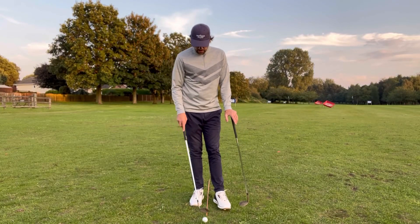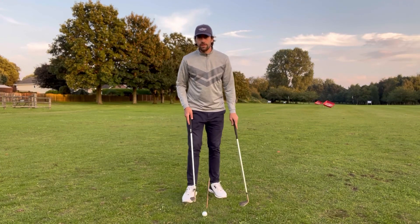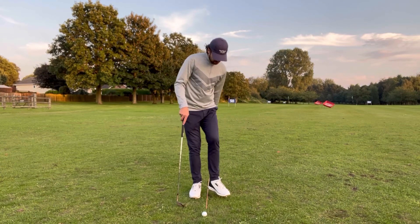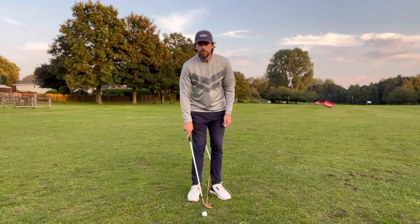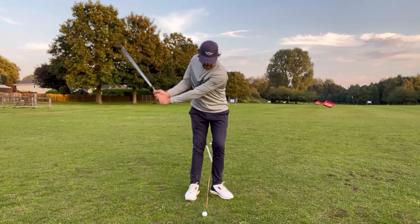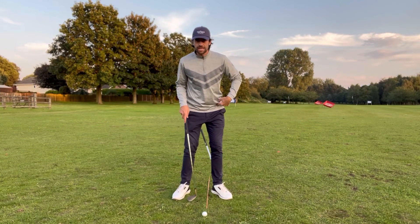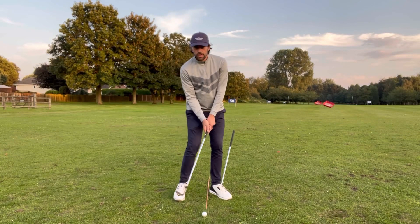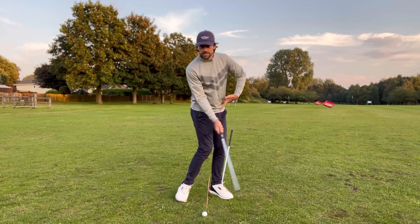Approach shot class — a couple of things to remember. Ball position: try to keep that pretty neutral. Left foot slightly flared out of the way, and a narrow stance helps that low point be a little more predictable. We want contact with the ball and then the turf throughout our approach shots. Keep pressure on the left side by having the shaft under the lead foot and rotating around it.